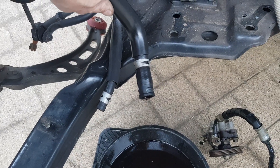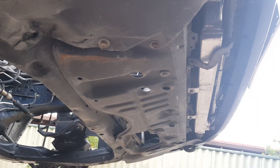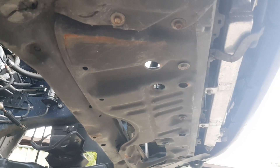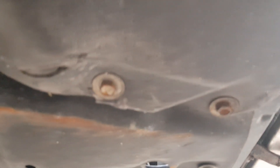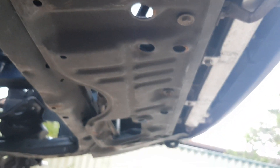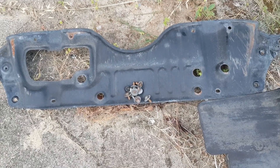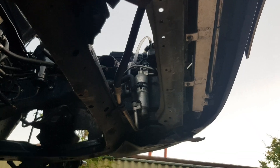Now we'll undo the four bolts that hold the subframe in and we'll try and drop the subframe. In order to get to the two front bolts we have to undo this pan or tray underneath here first — a whole bunch of 10mm nuts there to be undone. Here's the guard tray and the corresponding nuts.